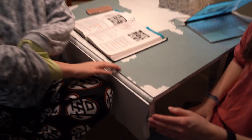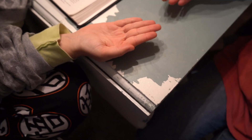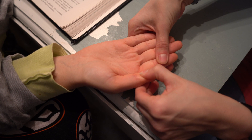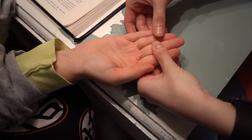We're doing the palmar interossei. We're going to have her hand with all of the fingers abducted. To test this, I'm going to hold these fingers and apply pressure, skipping the middle finger.